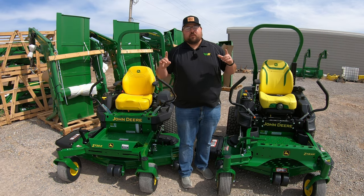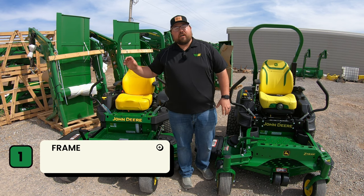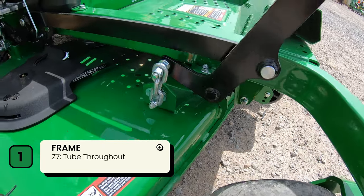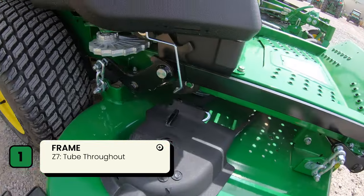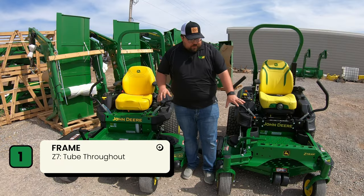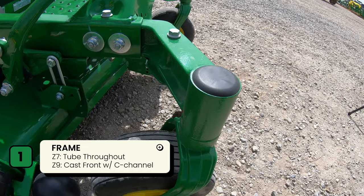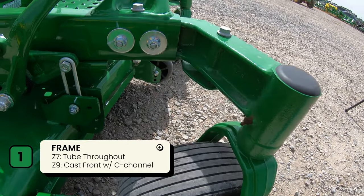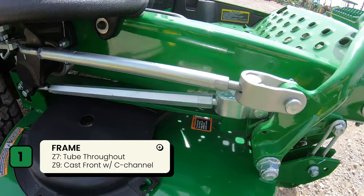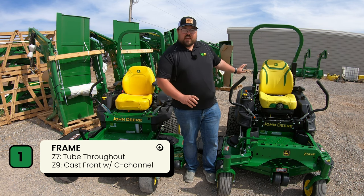Starting with number one — the frame. On the John Deere Z7 you're going to have a tubular frame that runs from the front of the caster all the way back to the rear of the machine underneath the engine. Over on the John Deere Z9 you're going to have cast iron fronts on your spindles that bolt into a c-channel frame, which actually widens as it goes down the length of the chassis.